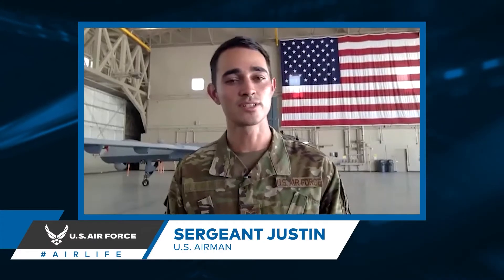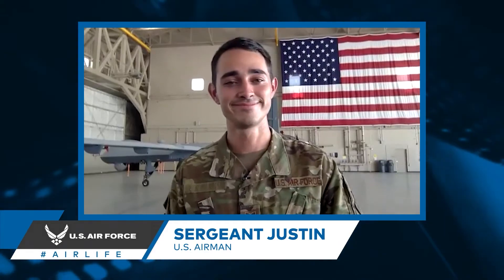Today on FPV 101, we have the pleasure of speaking with Sergeant Justin of the US Air Force. Sergeant Justin, thank you so much for being here today. Thank you for having me — it's wonderful to be here. Pleasure having you. So on FPV 101, we've been talking about all the different types of drones that you may encounter as a civilian. Sergeant Justin, can you tell us about the different kinds of aircraft that you encounter in your day-to-day working with the US Air Force?